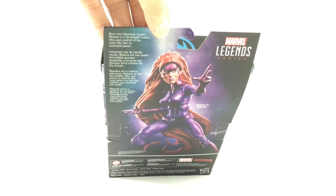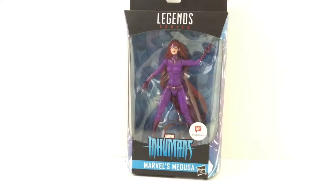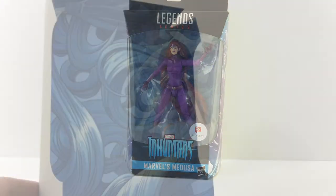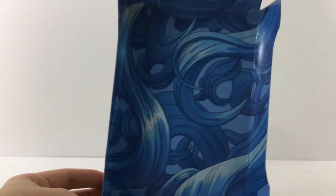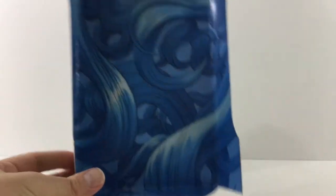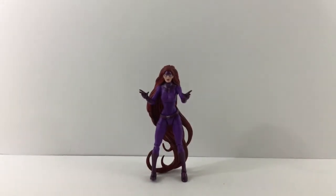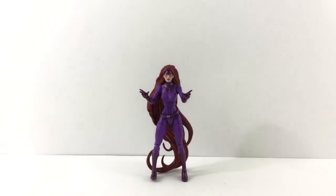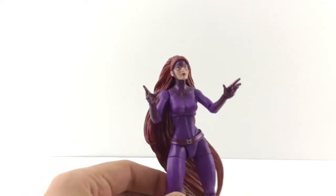I'm gonna get her out of the package and check out the details. Alright guys, real quick — this is the inside of the package, just got a bunch of crazy hair, like she's Rapunzel. So here she is out of the package. Brightening it up so you can see her — very cool figure, actually I like her more than the Comic-Con exclusive we got a while back.